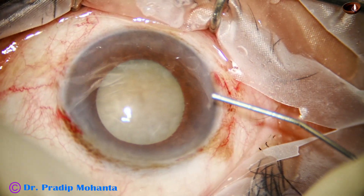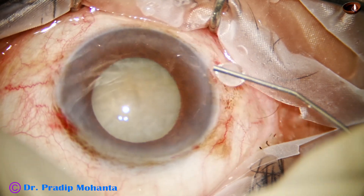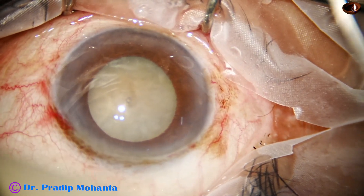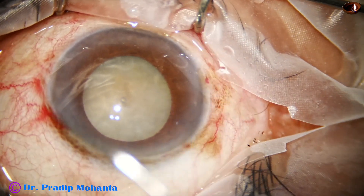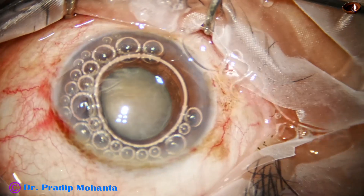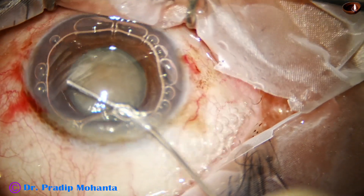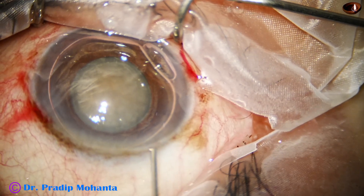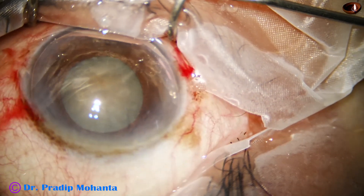And now this is a bit of phenocaine. The anterior chamber is then filled up with an air bubble. We should have a single air bubble, otherwise the dye comes to the cornea.